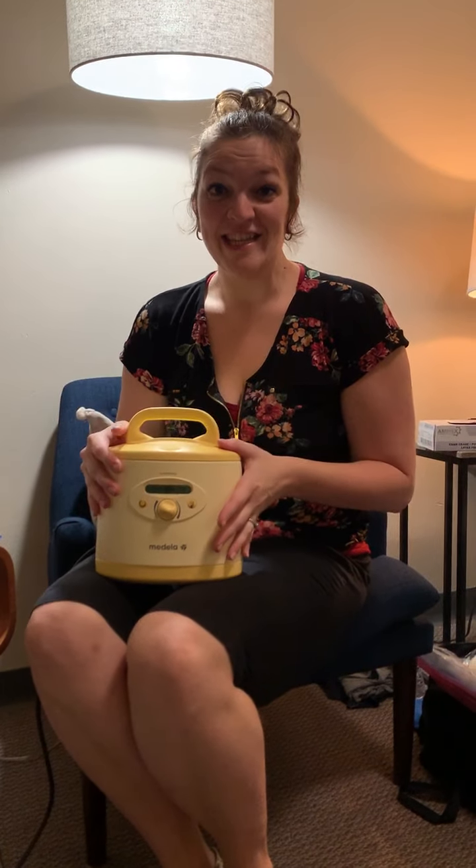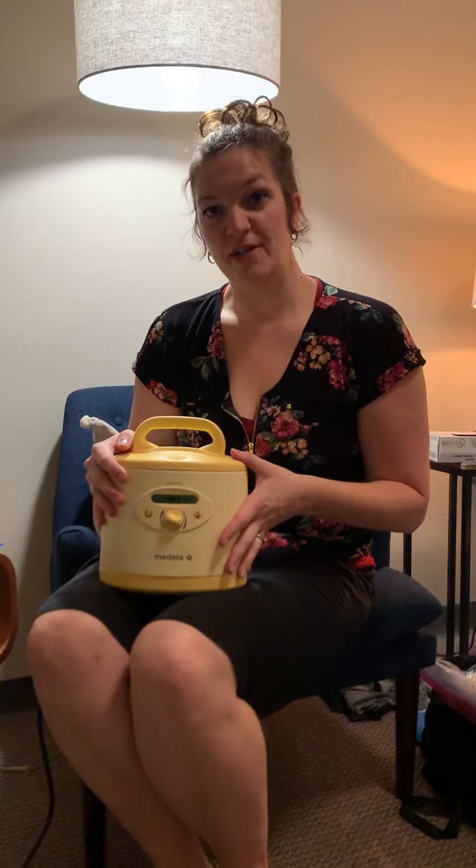Today we're going to be talking about the Medela Symphony. This is the hospital grade pump and one of the best pumps on the market for when you're trying to increase or maintain your milk supply.